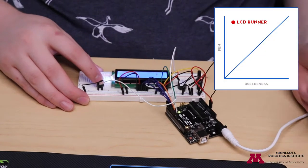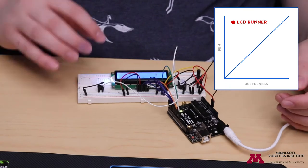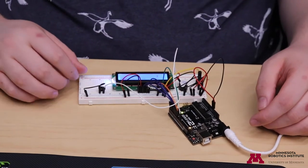This gadget isn't particularly useful, but it is a lot of fun to play with. And if you want to dig into the code, you can learn how to use the LCD screen and the buzzer, which are two common components in Arduino gadgets.